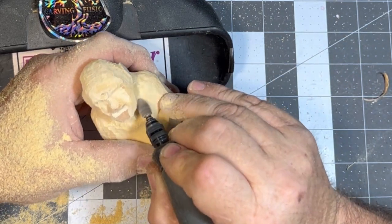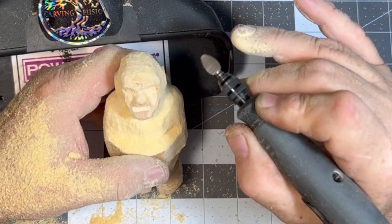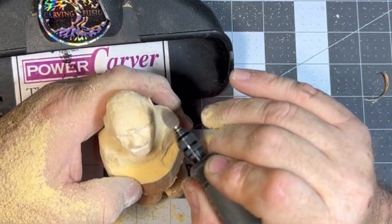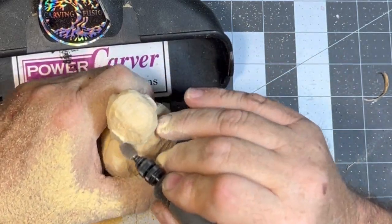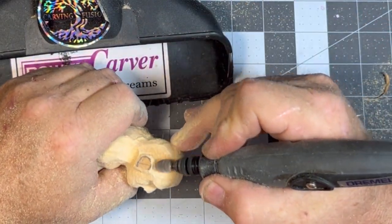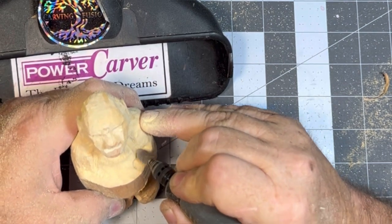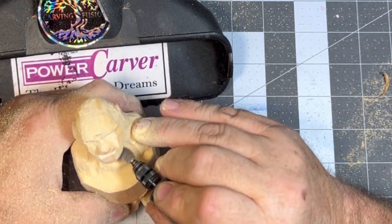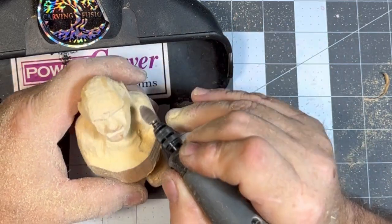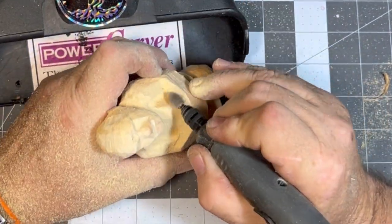Still bringing those cheeks in and undercutting that neck, wanting his jawline to be out there a little bit. This carving I've been working on for like three weeks now, on and off. I can only spend so much time in the carving chair — then my back starts locking up and I can't move my head. It's the titanium plates in my neck. From looking down while you're carving, my neck locks right up. I can't even turn my head afterwards.